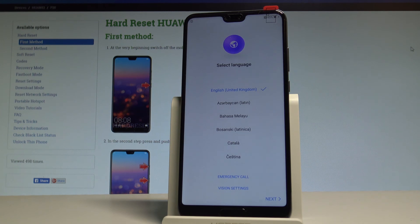Excellent — as you can see, the welcome panel just popped up, which means the hard reset operation is done. You may also notice there is no pattern or password, so you can activate your device very easily. Thank you for watching — please subscribe to our channel and leave a thumbs up under the video.